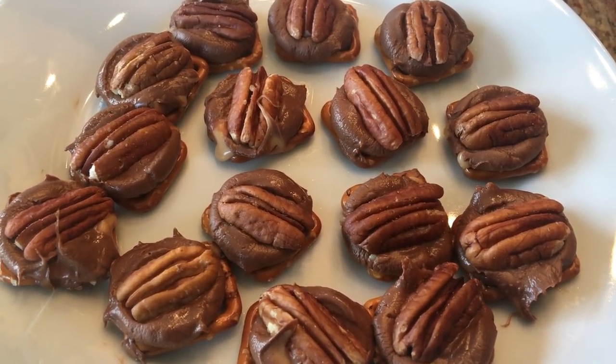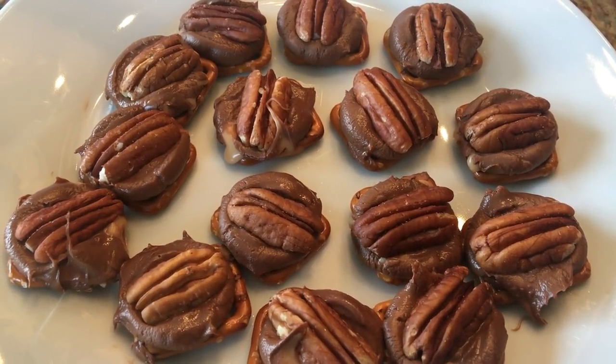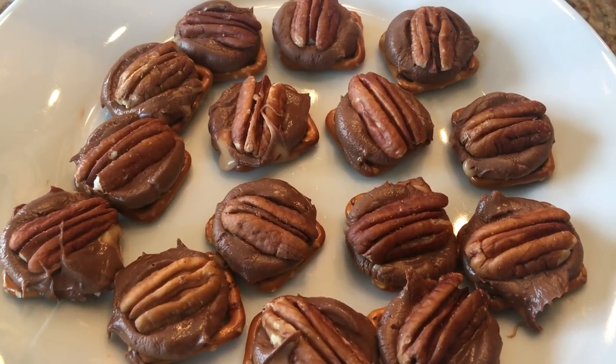It's just the Rolo turtle recipe and it's so simple — like beyond simple, you guys. But I wanted to share it with you because it's a really good recipe.